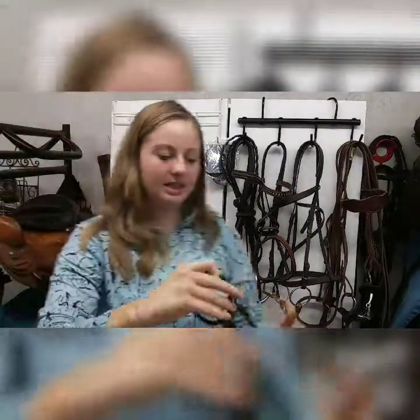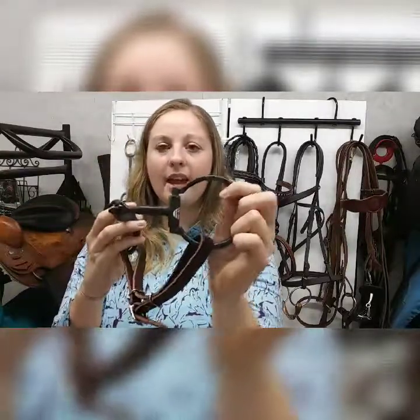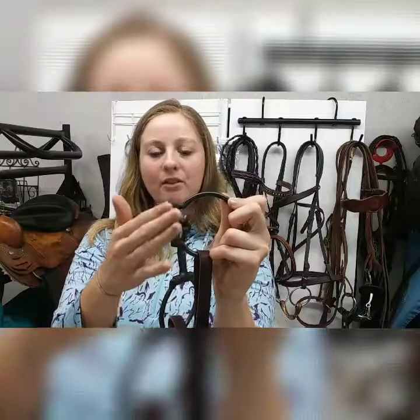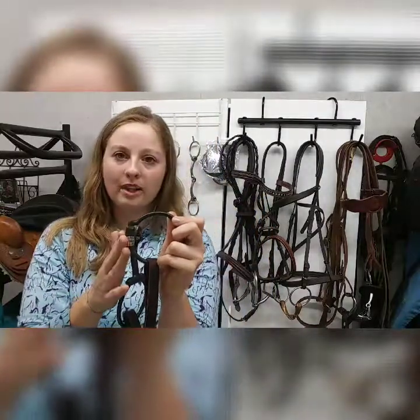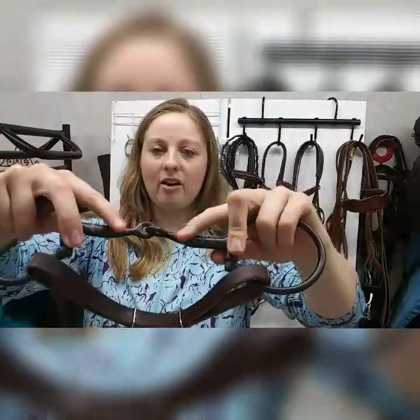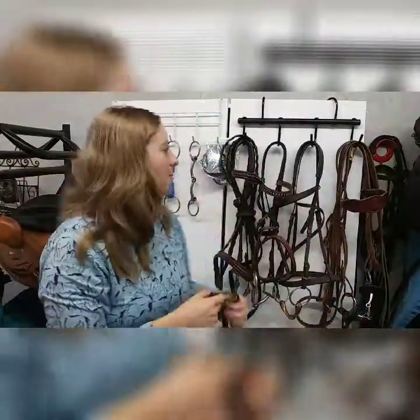And then this is a Western D snaffle bit. As you can see, the shape on the side is a little bit like a D, and this bit also has a nice flat piece here so it will sort of prevent the bit from pinching the sides of your horse's mouth. This is really commonly seen in the Western world. This bit has little ridges in it with copper inlays to just help the horse accept the bit better.